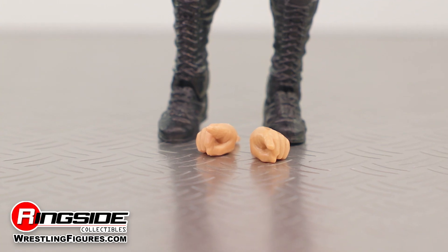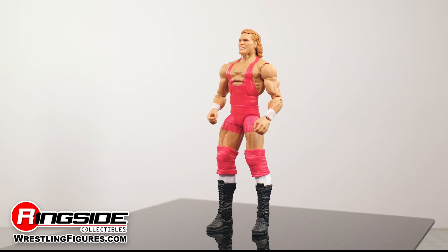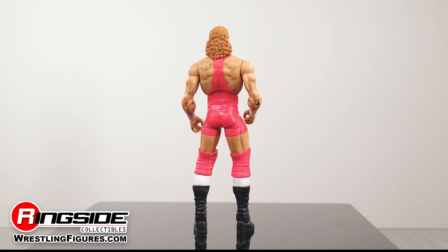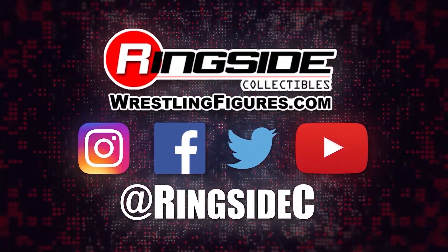The Elite 86 Sid figure comes with interchangeable hands that can be used to count the decisive 3 count. Show the figures in your collection who's in charge by picking up the Sid Justice Mattel WWE Elite 86 figure and so much more at Ringside Collectibles, WrestlingFigures.com, home of the largest selection of wrestling figures and accessories on the internet.